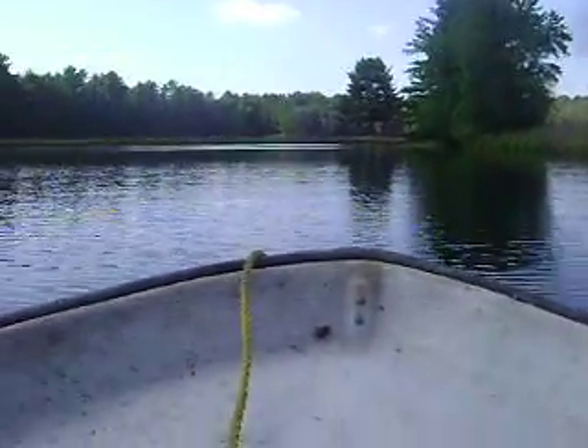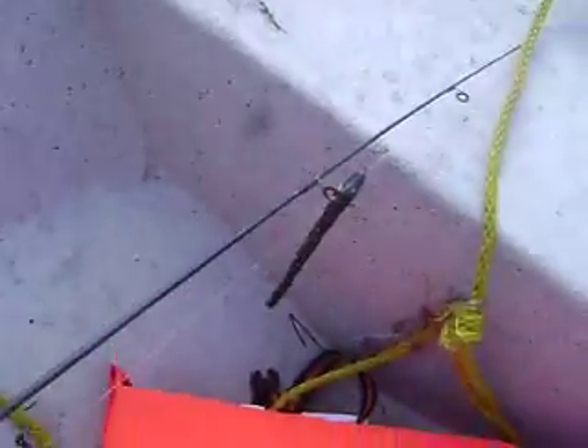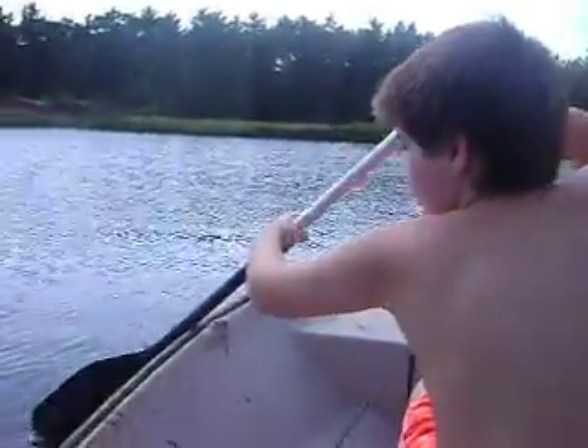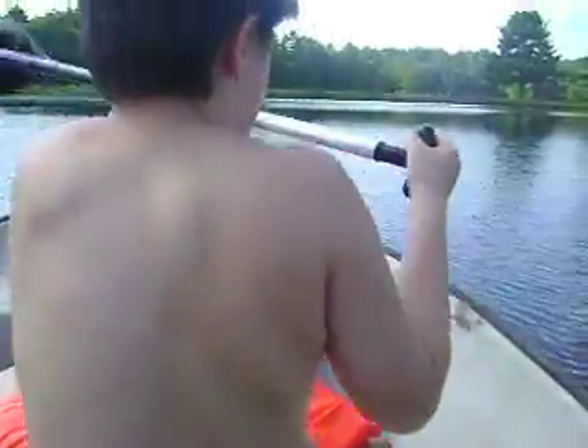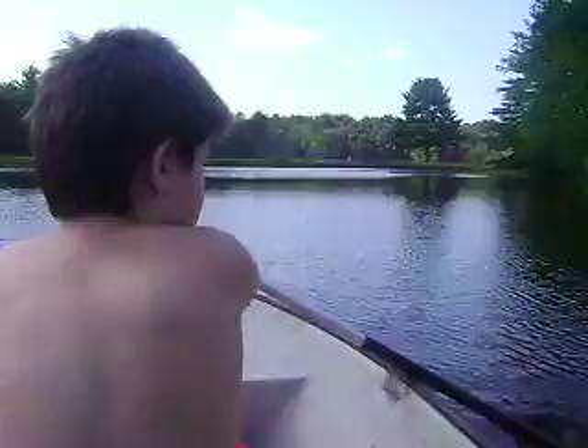Sam, do you want to row for a bit? Do you want to be the camera? Take the camera — do you see what I'm doing? Yeah, I see. Here you have it. Sorry for the interruption, guys. Here, you row — a little bit on one side, a little bit on the other. Good. Good job, Liam. Very nice.